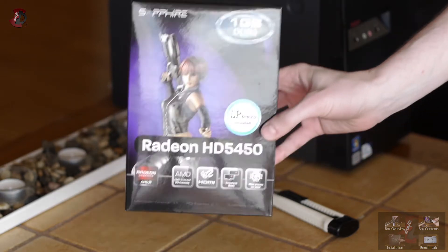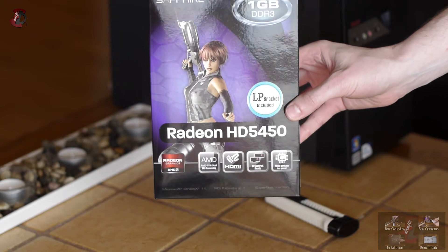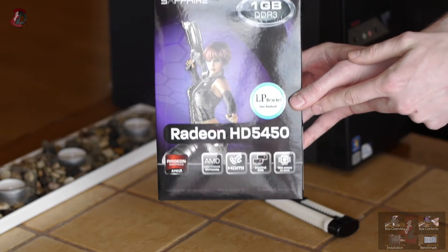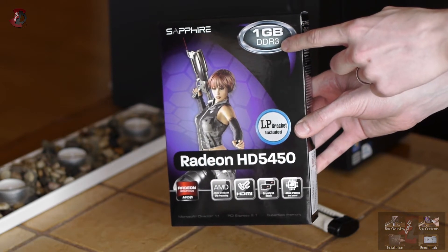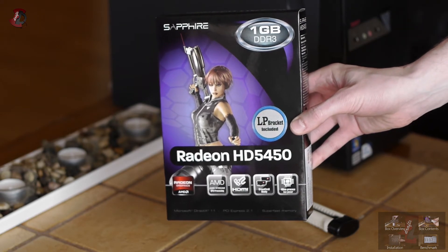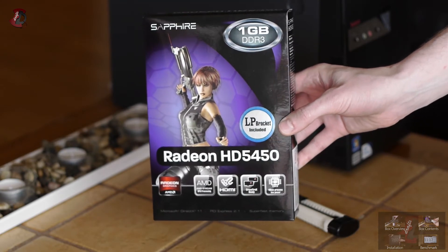First things first, here is the box. On the front we can see some details about the graphics card including its name — Radeon HD 5450 — RAM type and size: DDR3, 1 GB.